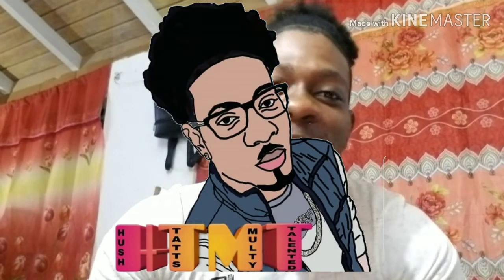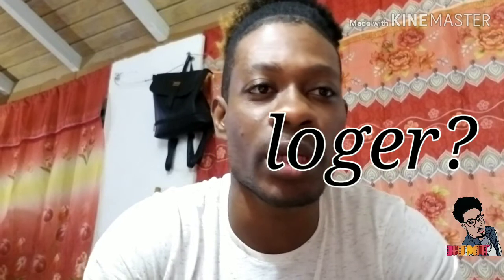Yo, you know, it's your boy HTMT — that's multi-talented — one more time on YouTube art. This video is just to show you how to make your own logo at home.